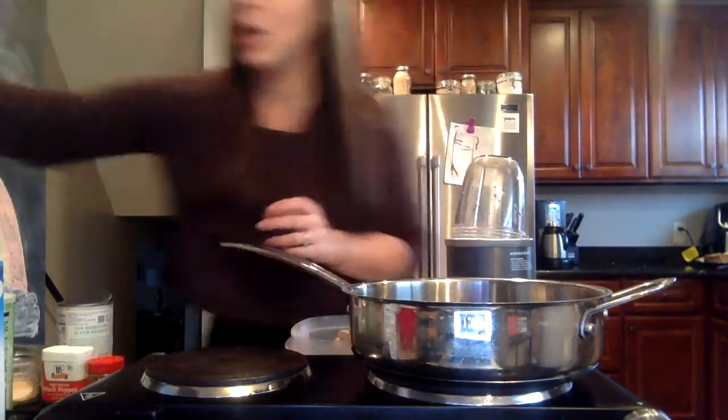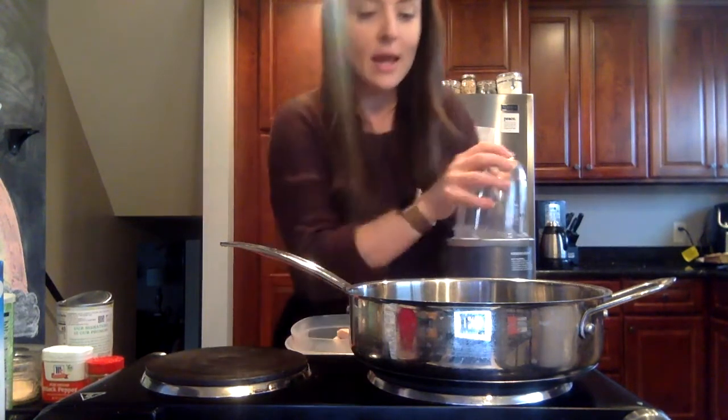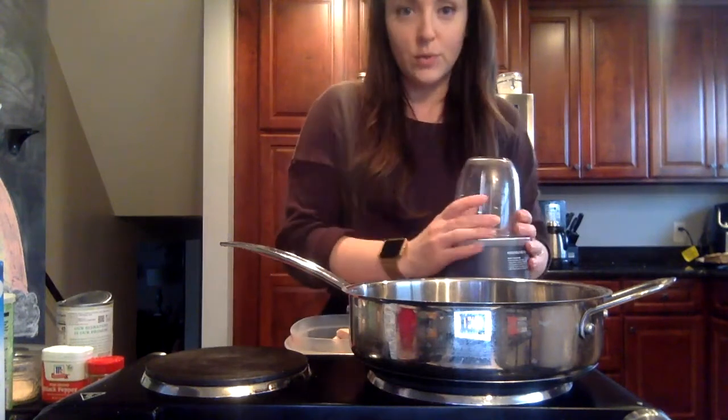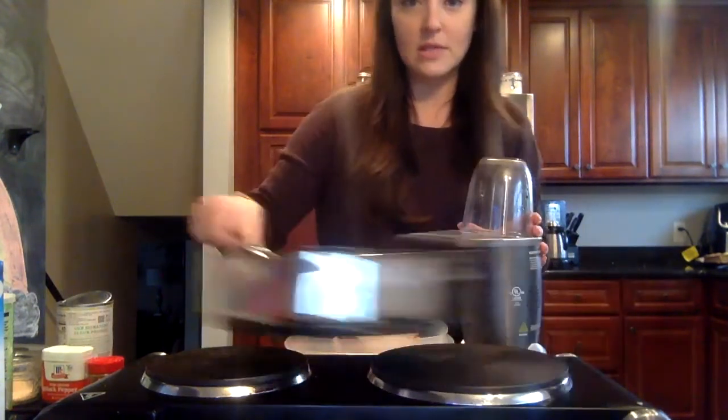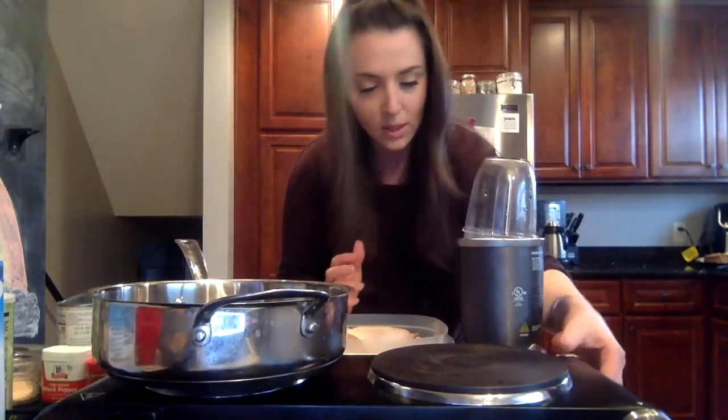Alright, getting to this recipe — our healthy chicken pot pie. We have our dough already made, which was a coconut oil pie crust made with nutrient-dense ingredients. I have my hot plate here so I can show you in real time how I'm making this, and I'm going to turn it on to get it heating up.